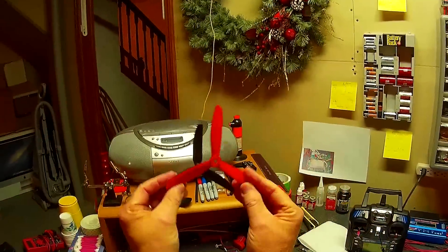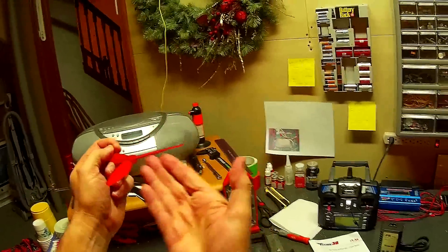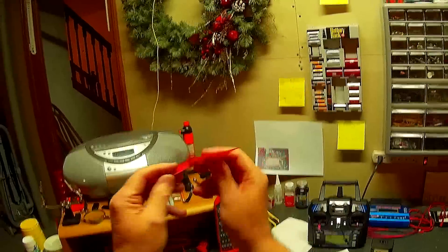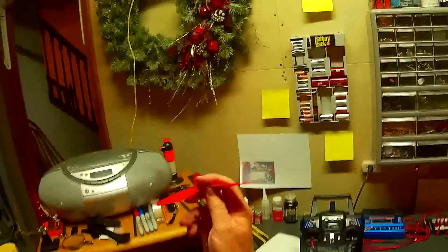These are the 6045 — excuse me — six inches. And the 45 is the angle of attack on the blade. So obviously it's got a greater angle, which means it's going to move more air.